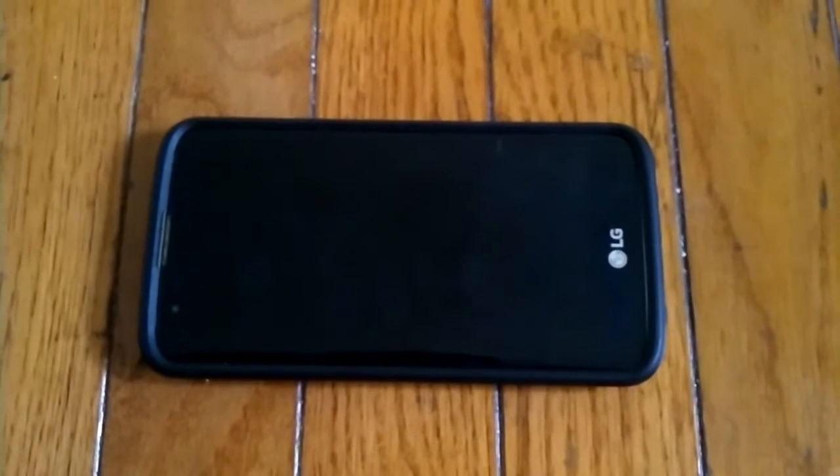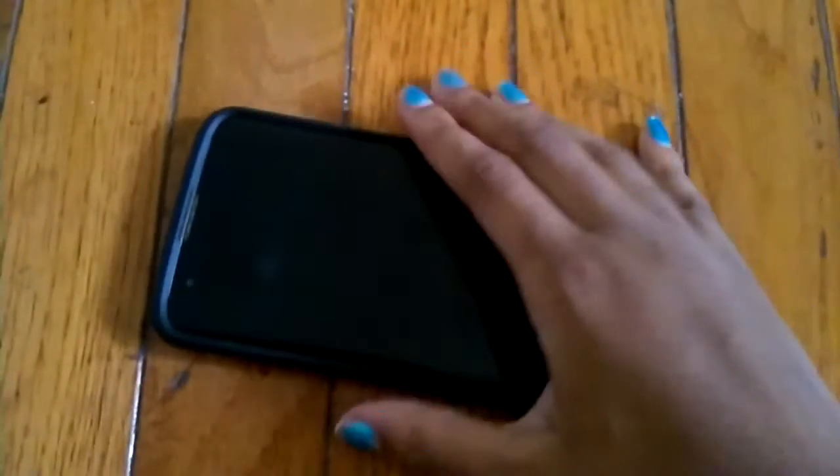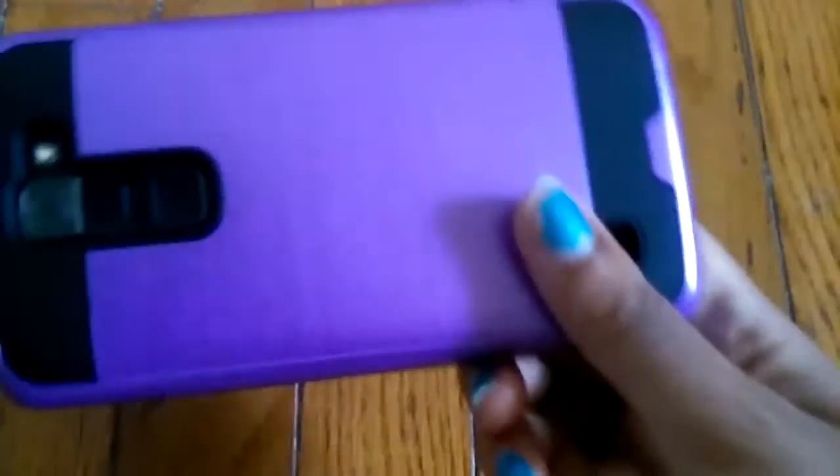I'm going to be doing a case review on this new case I got. It's basically a super cute case. It was about $10 and I got it from the Boosmobile store. It looks like this.